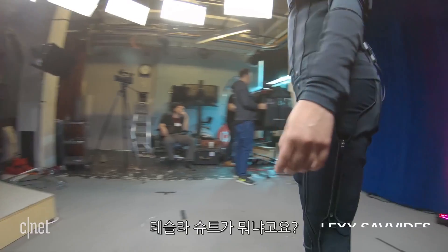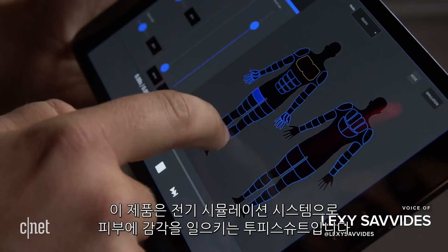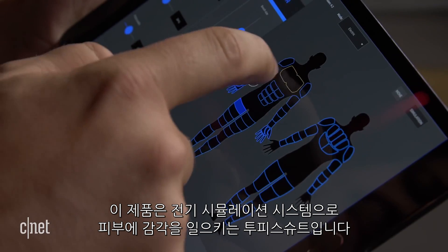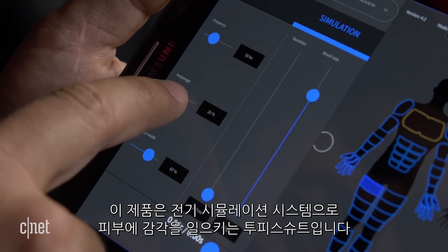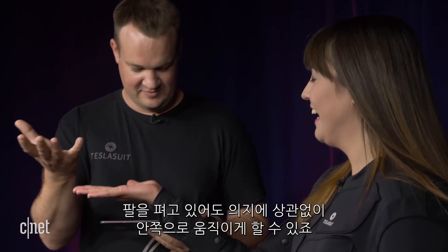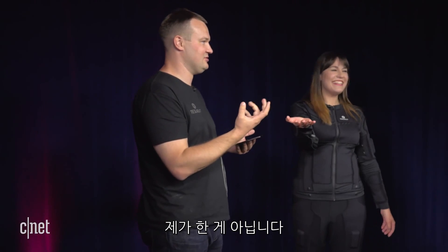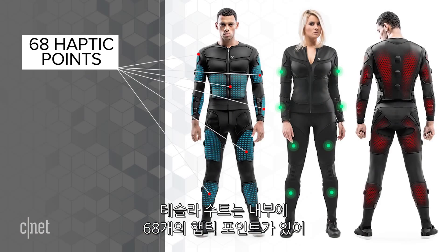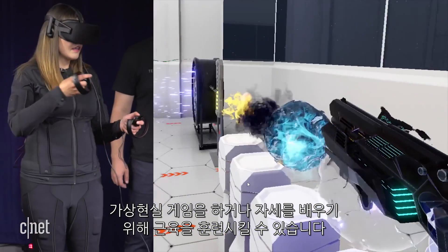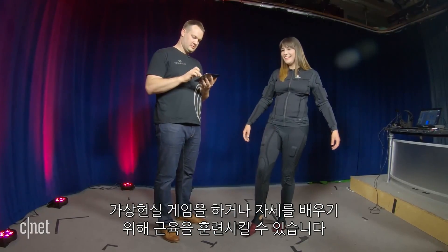So what does it do? First of all, it's nothing to do with Tesla Motors. It's actually a two-piece suit that uses electro-stimulation systems to create sensations on the skin or cause muscle contractions, like when I hold my arm out and it comes flying back towards me involuntarily. We can actually manipulate the muscles. The Tesla suit has 68 haptic points on the body, so I can feel the force of playing a game in VR or train my muscles to learn poses.